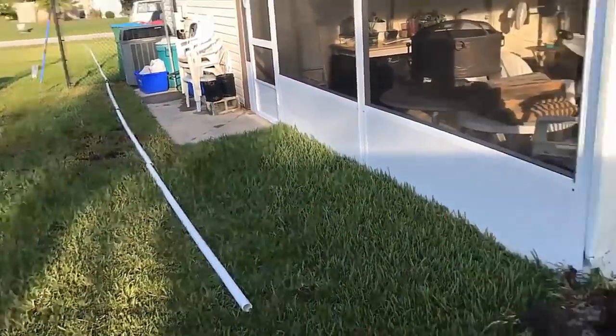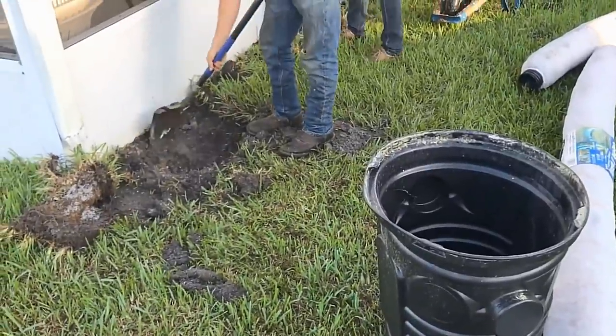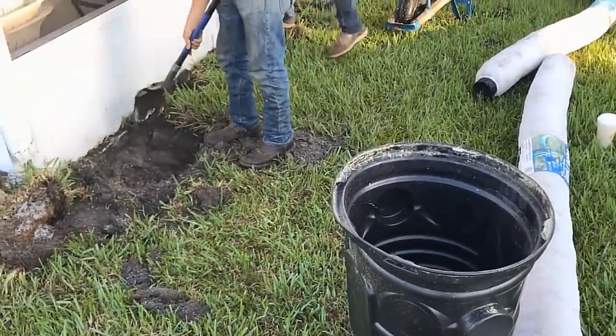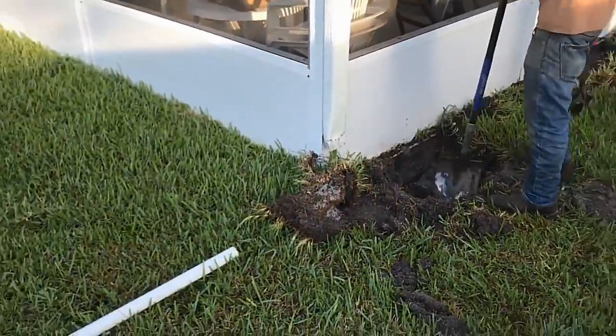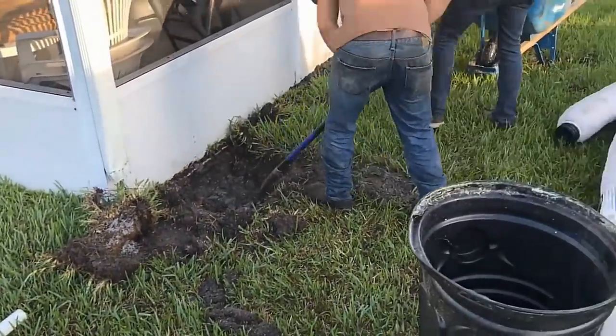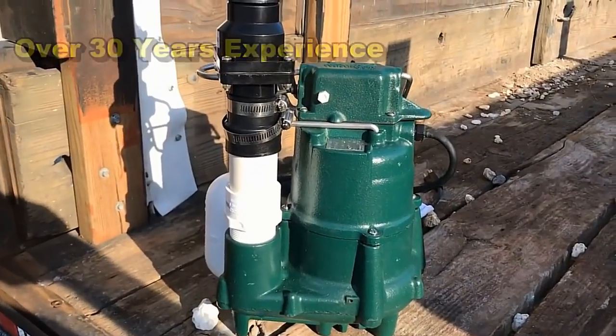There's a little gully out there. We're also going to attach the downspout. The pump we're using is the Zoeller M98 — it'll easily keep up with this flow. Pretty straightforward job; the guys are already starting to dig and we're going to get this done today.